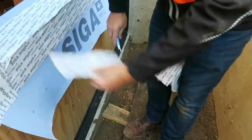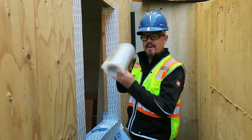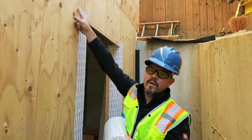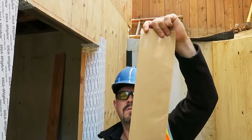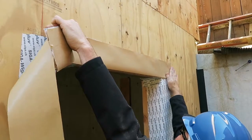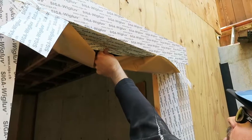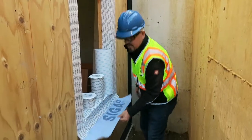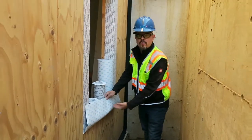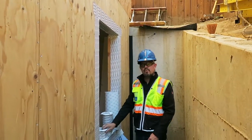Continue with the corner gussets at the head. The next step is the head — come one inch longer than our jamb flashings on either side, and put the seam in the tape along the center. Apply the nine inch wig glove to the face of the wall. We've successfully pre-flashed our rough opening according to the target method. We have the MyVest 500 SA ready to receive the weather barrier, and the entire rough opening is flashed with the wig glove.